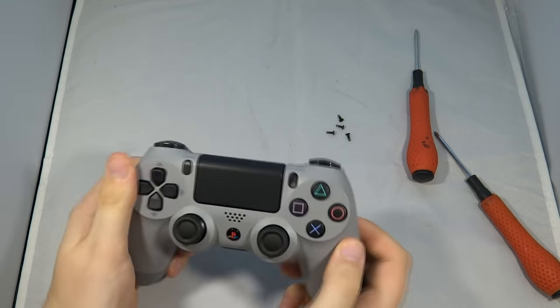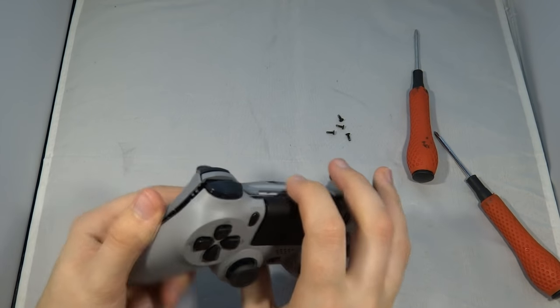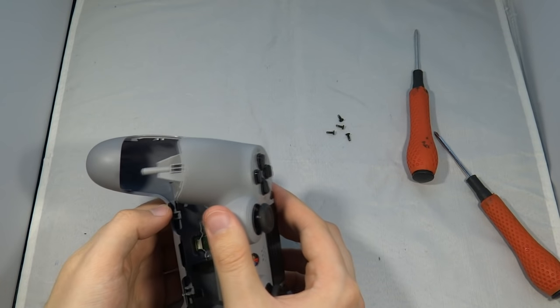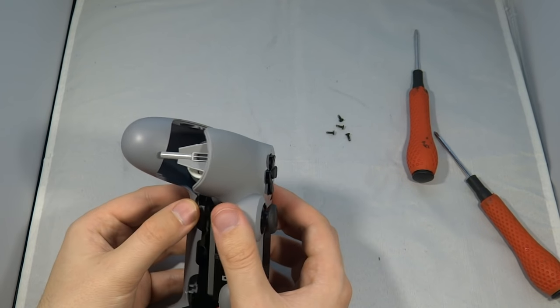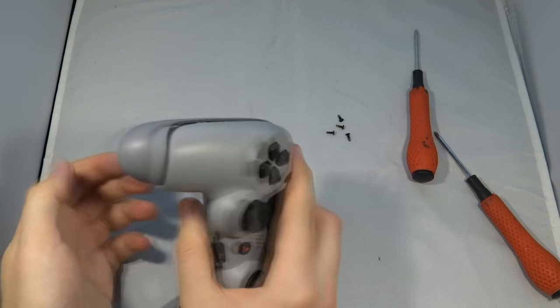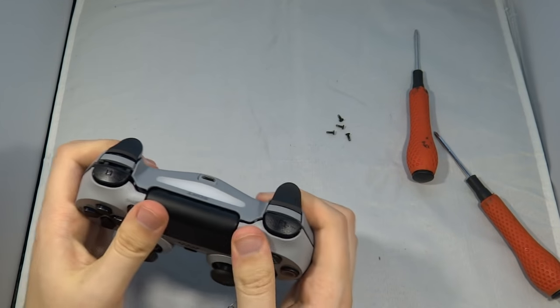When putting it back together you need to be very gentle. It only goes together in one particular way and you need to be very aware of the triggers. At the moment the triggers are both in the bottom part of the controller — ideally you want to move these to the top half, as it's much easier to reassemble that way.